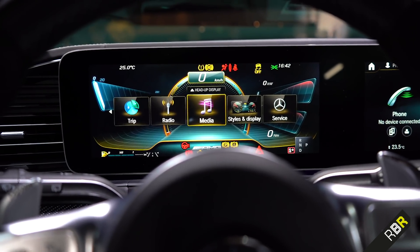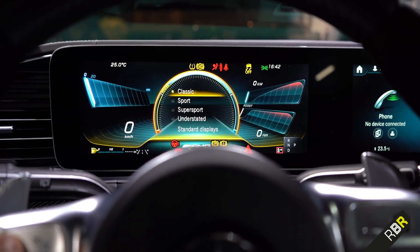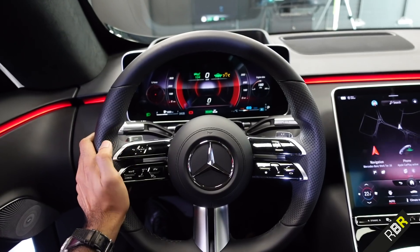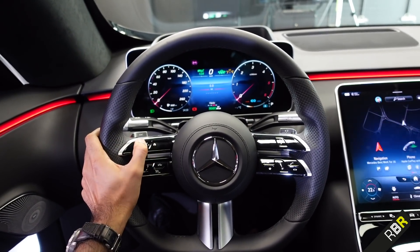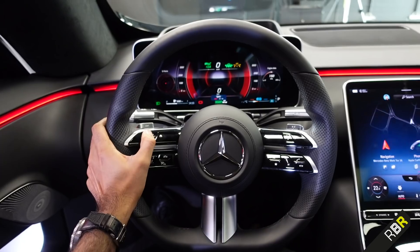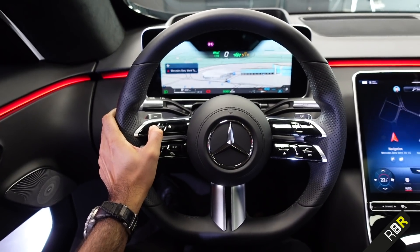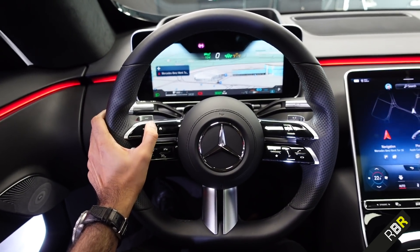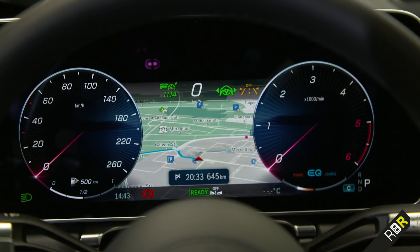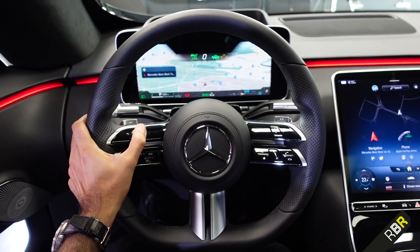In the past, to change the screen you'd have to go into the menu system, go to light design, and change it manually every single time. That's no longer the case. All you need to do to change the display is swipe, and it changes to the next display — literally just a swipe away rather than going through many different menu systems. I've gone straight into navigation full screen, and you can zoom in and zoom out simply by swiping on the steering wheel.